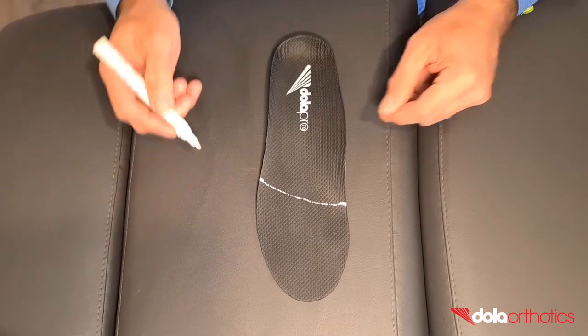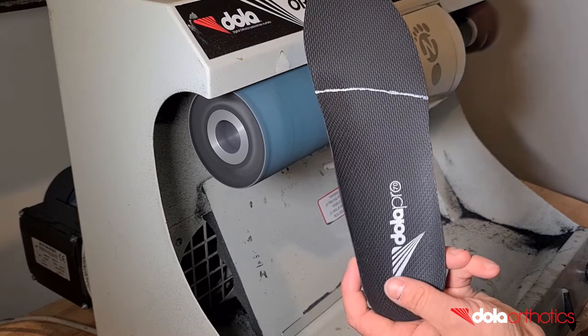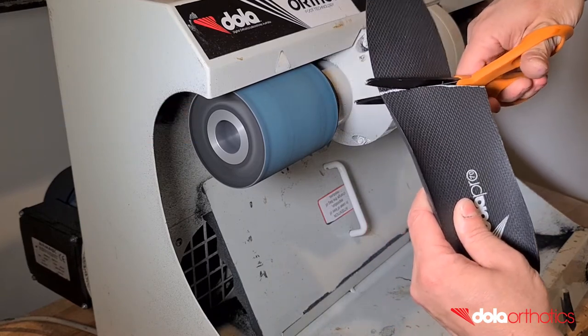You now have your three-quarter length marked as a guideline for grinding. The aim of grinding is to remove the orthotic shell material anterior to your guideline. Using scissors, remove the bulk of the extension following the curve of your grinding guideline.